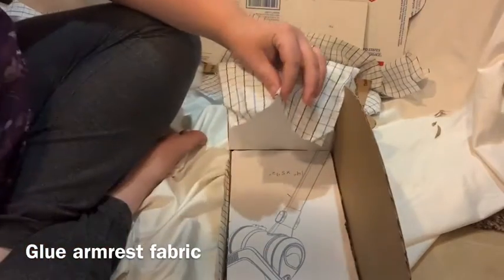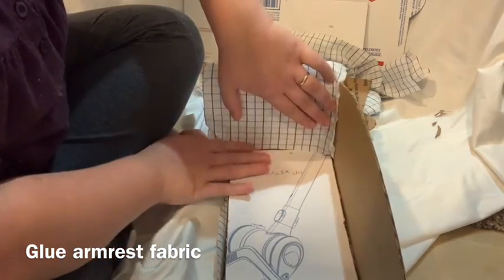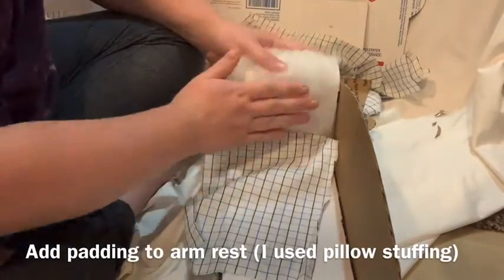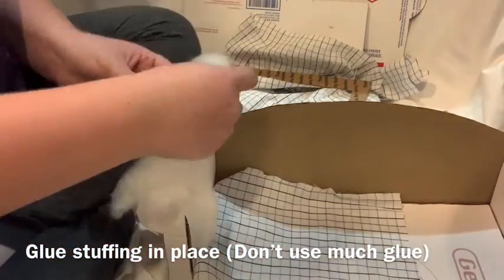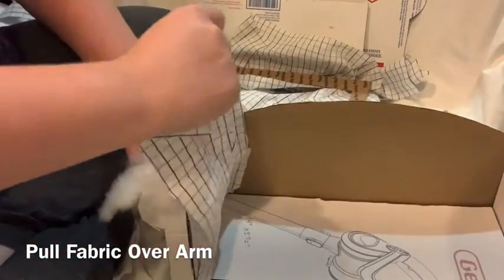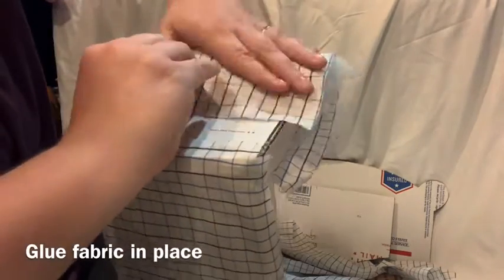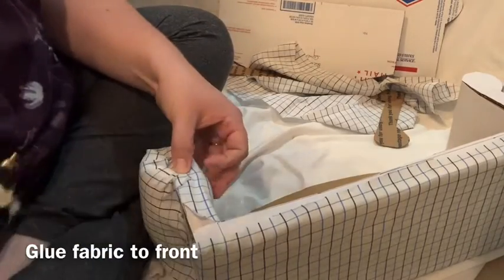Whenever you cut out the fabric for the armrest, make sure you have a little bit of overlap on each side. It's going to be approximately the same length as your cardstock paper, but a little bit longer because we're going to add cushion. To begin, glue the bottom part of the fabric to the couch, then add some stuffing to the top — I used regular pillow stuffing with a very light amount of hot glue to just hold it in place. You don't want too much, otherwise you'll be able to feel it on the other side. Then wrap your fabric around and glue it in the crease where the round part of the armrest meets the base. Glue down the extra fabric in the front and the back as shown.